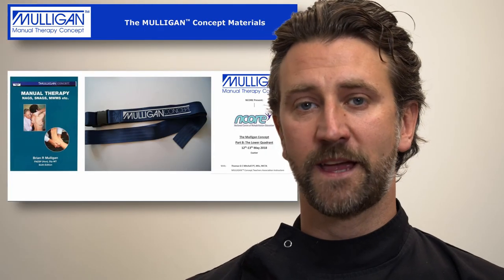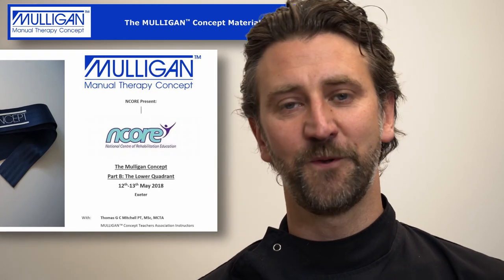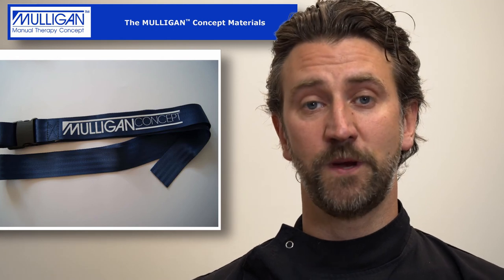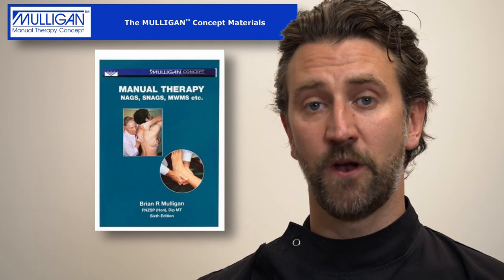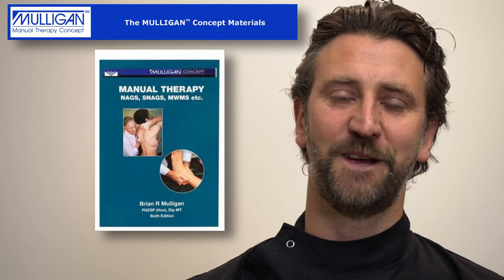As part of the package you'll get three things: the course handbook, which is a copy of all the slides; a belt which you can use for many of the treatments; and a copy of Brian Mulligan's book, 'NAGs, SNAGs, Mobilisations with Movements etc.' Plus a fantastic weekend of education.